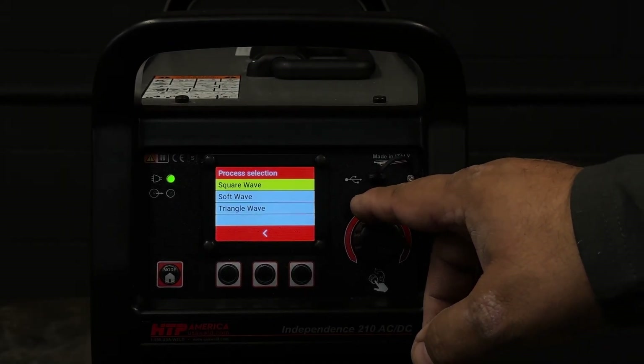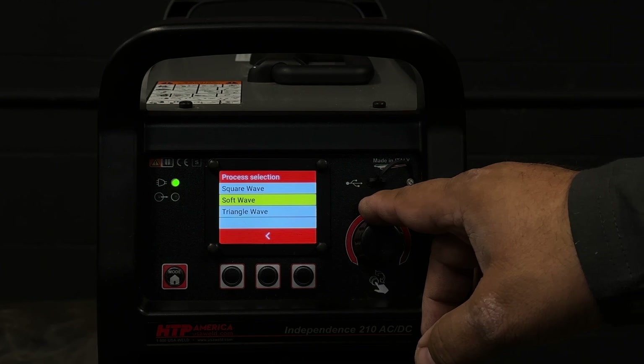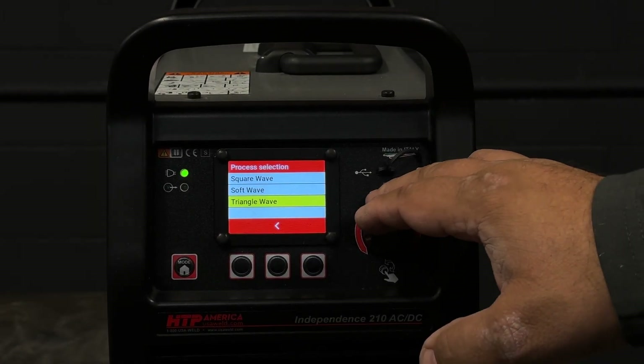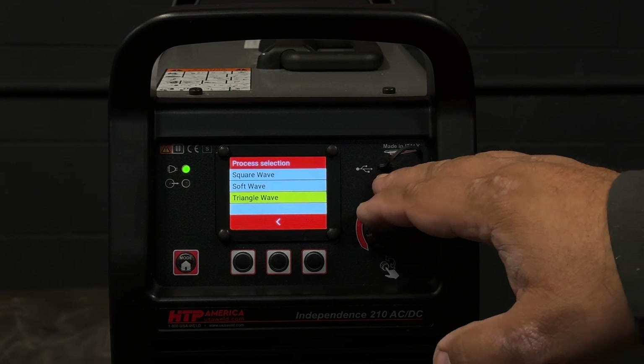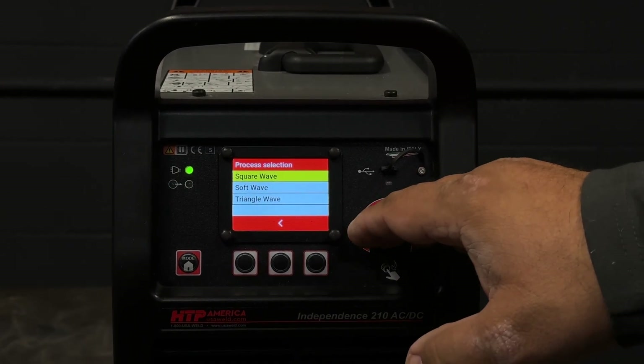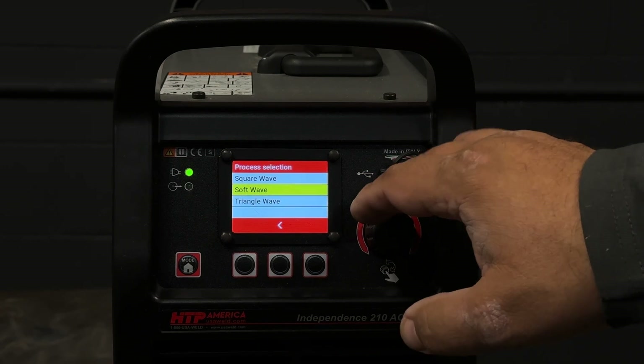The square wave is the most powerful, the soft wave is the quietest, the triangle wave is fast freezing — thin material preferably. So we're going to pick the square wave, being your standard on a lot of machines, easy to control.